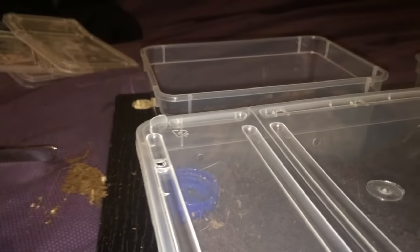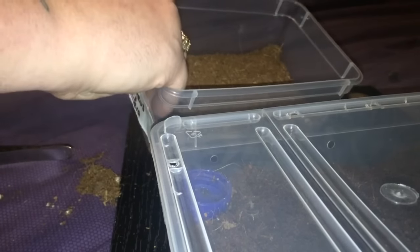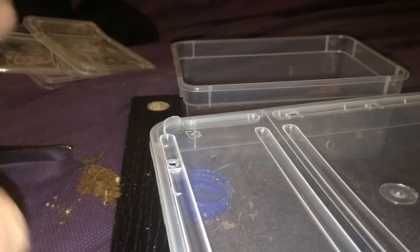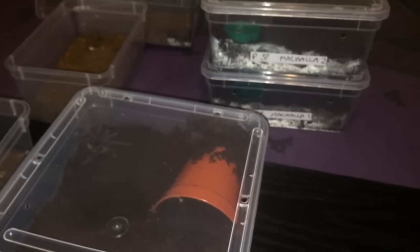Last but not least, let's just change that label over. And there we go everyone — three tarantulas in their new and bigger enclosures. Thanks for watching everyone.